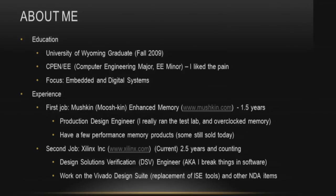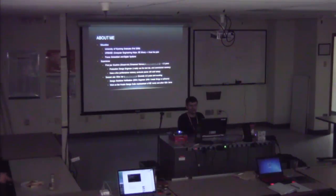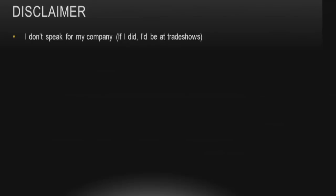My second job is at Xilinx in Colorado. I've been working there for two and a half years. I'm a design solutions verification engineer — basically I test software to make sure everything works appropriately. I break things and need to know the FPGA development flow really well. My main project is the Vivado design suite, which is only for 7 series and UltraScale going forward, and I also do some NDA work for Xilinx.